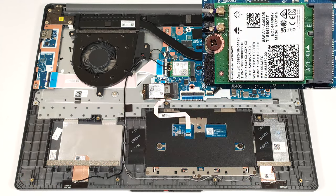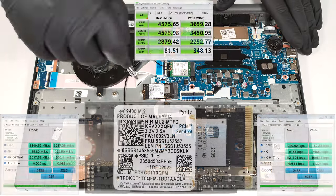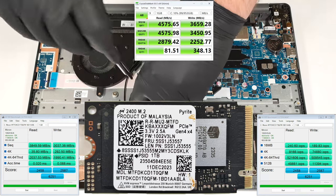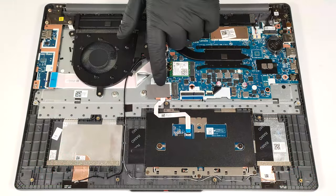The replaceable Wi-Fi card is positioned above the single M.2 slot, compatible with 2242 Gen4 SSDs. The pre-installed NVMe is additionally cooled by a thermal pad from below.